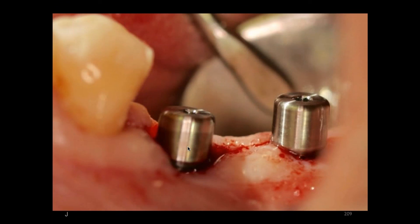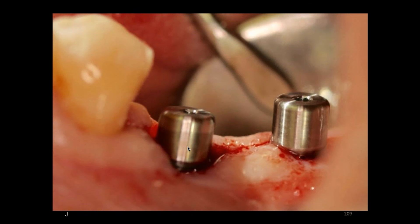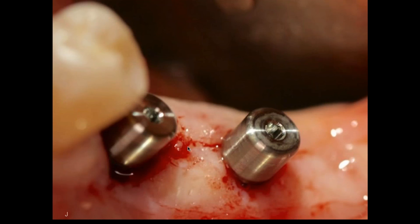These are the Han implants — you can see the configuration of the fins or threads in the x-ray, as well as the configuration of the top of the implant, the collar or neck. And then we have the finished crown.